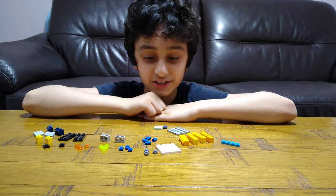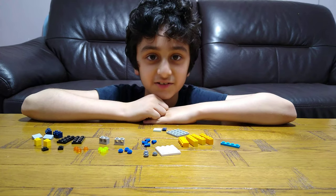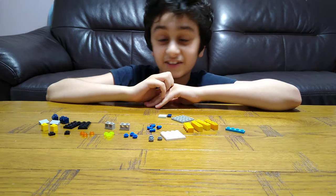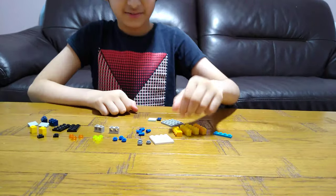Hey guys, today I'll be showing you how to make a Lego Soda Machine, and the good thing about this Soda Machine is that it's got four options of sodas. So this is how you're going to make it.